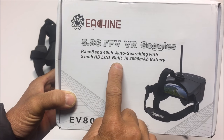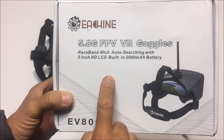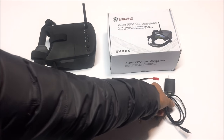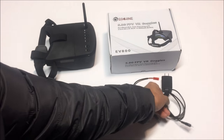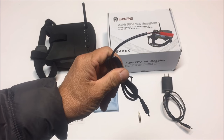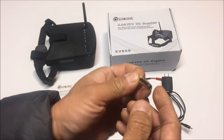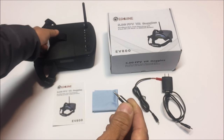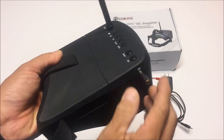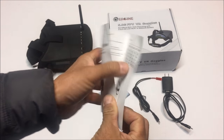It has a 3.7 volt 2000 milliamp size battery in the goggles itself and the run time is three and a half hours. This is what you get from inside the box: the USB charge cord, the backup battery charge cord, which is really nice. It works with a 2S or 3S battery. You also get a 3.5 millimeter audio jack conversion so you can stick this into the audio port and use 3.5 millimeter headphones, a cleaning cloth, and the instruction manual.